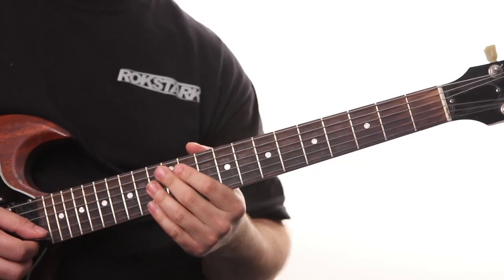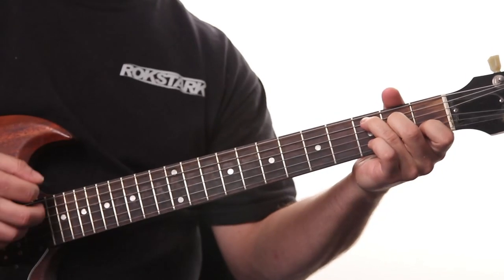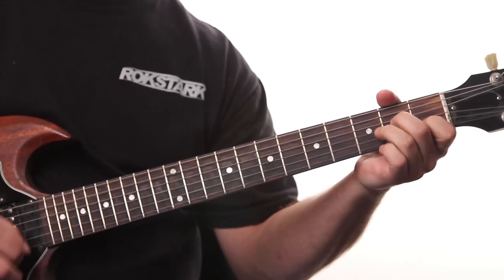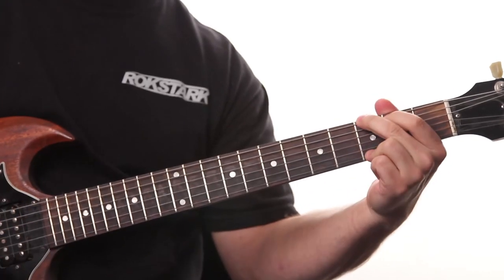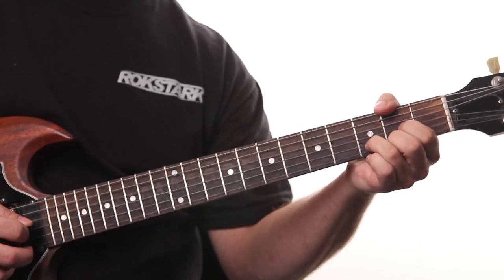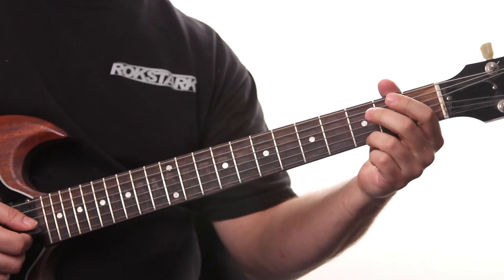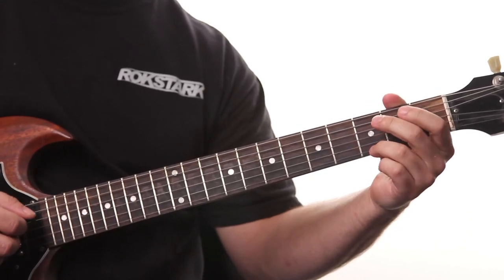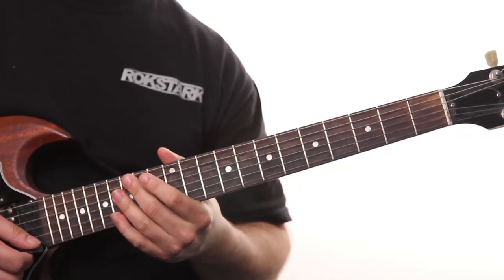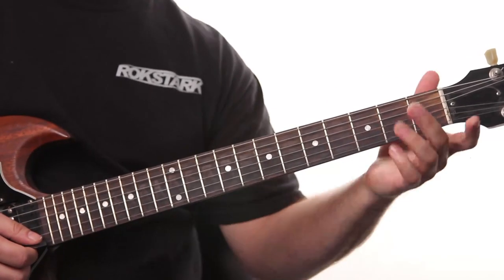Let's continue on in this lesson with the same chord progression: G, A minor, C, D. And remember the picking pattern went like this. So I'm going to use a very similar rhythm — go ahead and review that picking pattern lesson if you want more detail. I'm going to be playing that rhythm, but using notes from the G major pentatonic scale instead of just staying on the chord tones. I'll explain what that means in just a second.